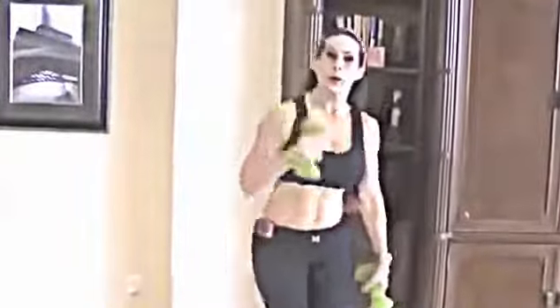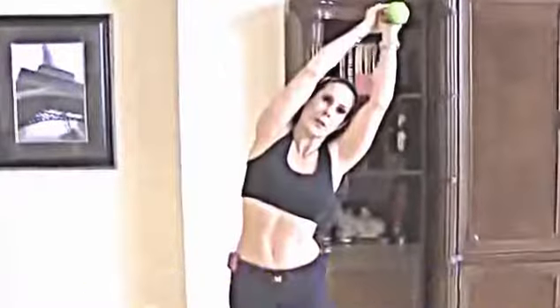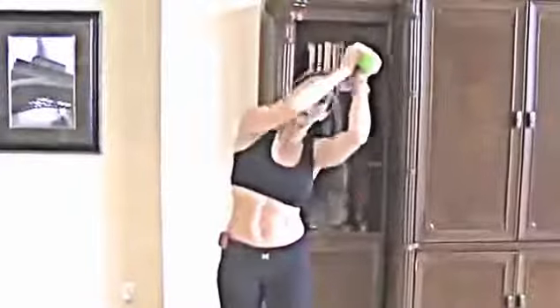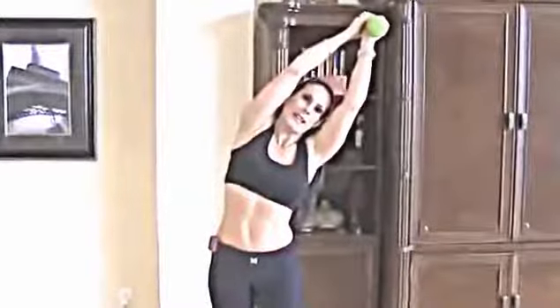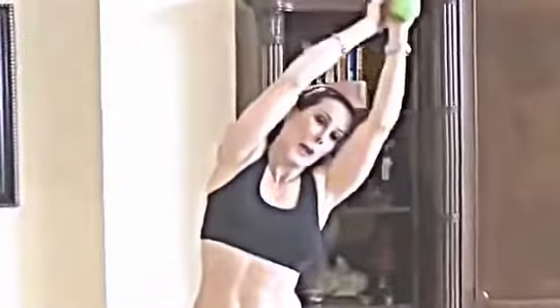Exercise number nine — you only need one weight for this one. It's for the abs. Put the weight over your head, feet about hip-width apart, and lean from one side to the other, feeling that stretch in your obliques. Stand up nice and tall with the weight above your head and just bend from the waist — nice, slow, and controlled movement. You're going to feel that everywhere in your abs. Keep this going for one whole minute, and challenge yourself with a heavier weight if you'd like.